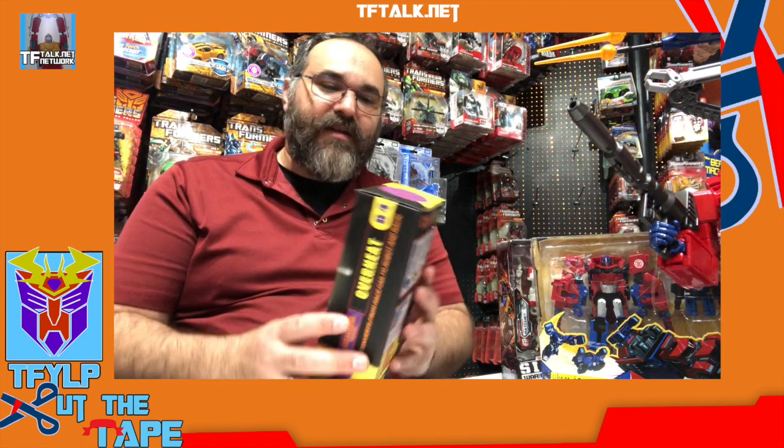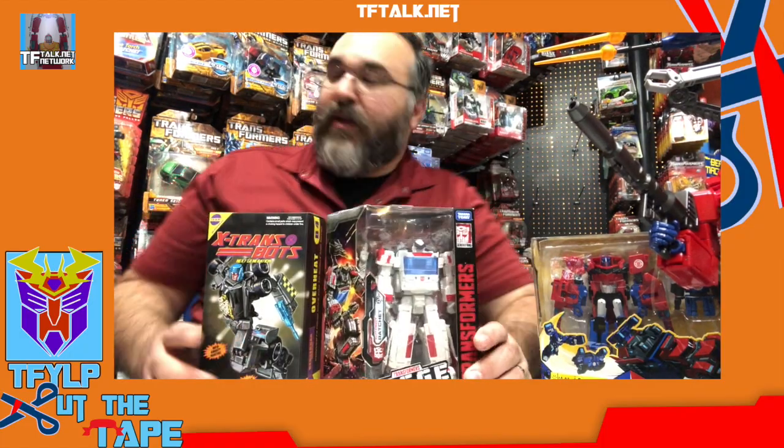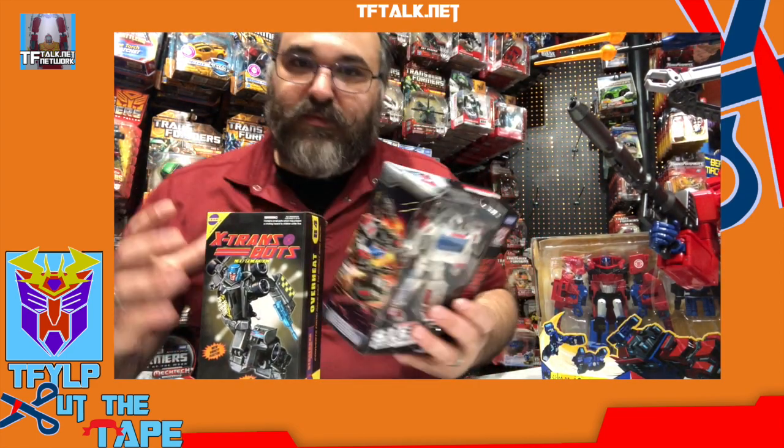What I like about these non-window boxes: usually I buy two — one to open, one to keep sealed. If you take care of them the right way, you'll never know this isn't sealed, so you can just put it on your shelf and display it. You can't do the same with a window box — if you open it and put it on your peg hook, you know it's been opened. These are doubles, so we're going to save Ratchet for last since he's the newest thing.